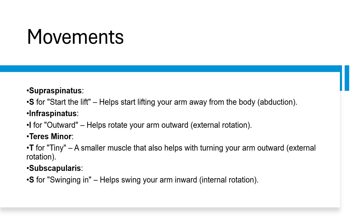So now we know the names of the rotator cuff muscles using the acronym SITS, and we know where they attach on the top of the humerus — either the greater tubercle or the lesser tubercle.